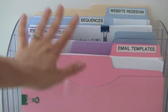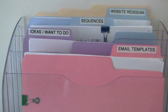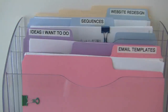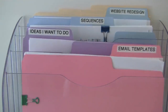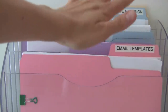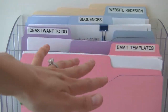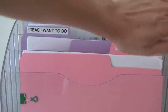For example, email templates is one project. Ideas I want to do is a folder of new products I want to come out with, notes, conference call notes, and stuff related to ideas. Sequences is another project I'm working on. Website redesign is also here — we're in the middle of redesigning our brand new website launching next month, so that folder has all the notes, papers and documentation for that. In the very back I keep blank folders so when projects are done I can file them and bring a new folder down, or just swap the label.